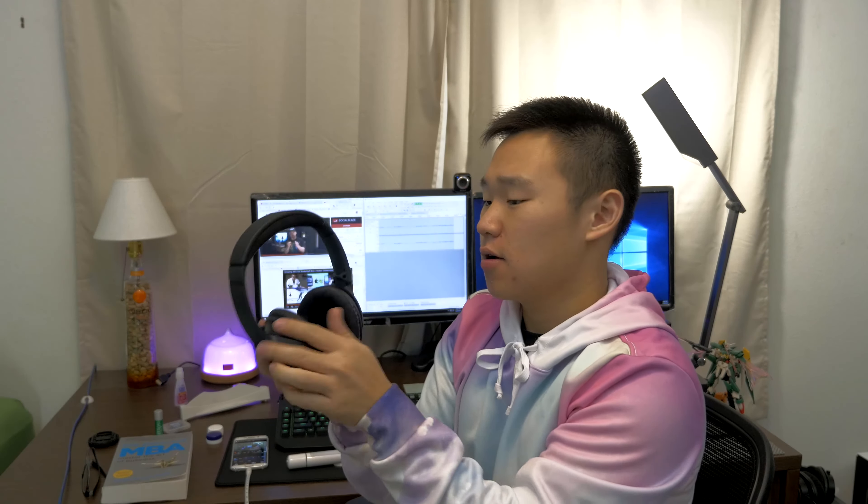So these are the Bose QC 35s. I have the full black edition — I wish they had their original look with the black and blue — but now they're completely wireless with Bluetooth, and it connects up to eight devices with two simultaneously. It's the most comfortable headset I've worn, even though it's not real leather; their leather is pretty soft.